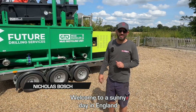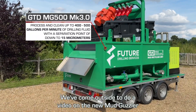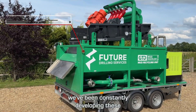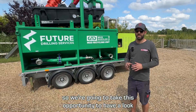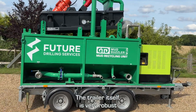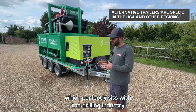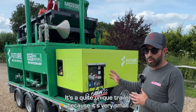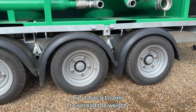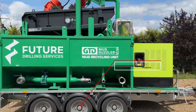Welcome to a sunny day in England. We've come outside to do a video on the new Mud Guzzler, which is the MG500 Mark 3 version. We've been constantly developing these, so we're going to take this opportunity to have a look around the new developments and features. The trailer itself is very robust, very agricultural, very strong, which perfectly sits with the drilling industry. It's a quite unique trailer because it's very small but has a triaxle to spread the weight — much better distribution of weight on the unit.